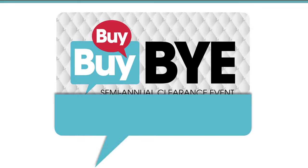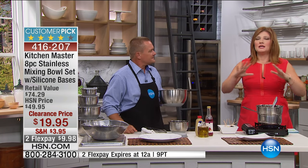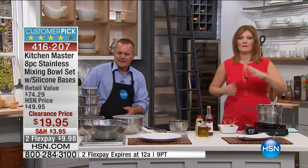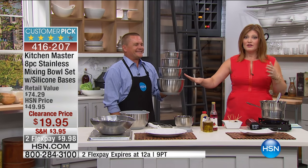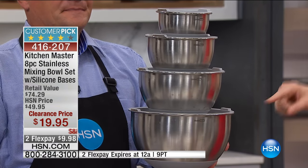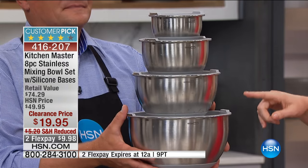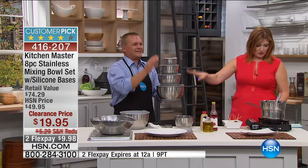Good saver. All right, we're gonna move into another collection from Kitchen Masters. This is an eight-piece stainless steel mixing bowl set for a phenomenal price. We're talking about would-be $74 out at retail — $74.29 at retail. HSN clearance price: $19.95. Lowest price ever.